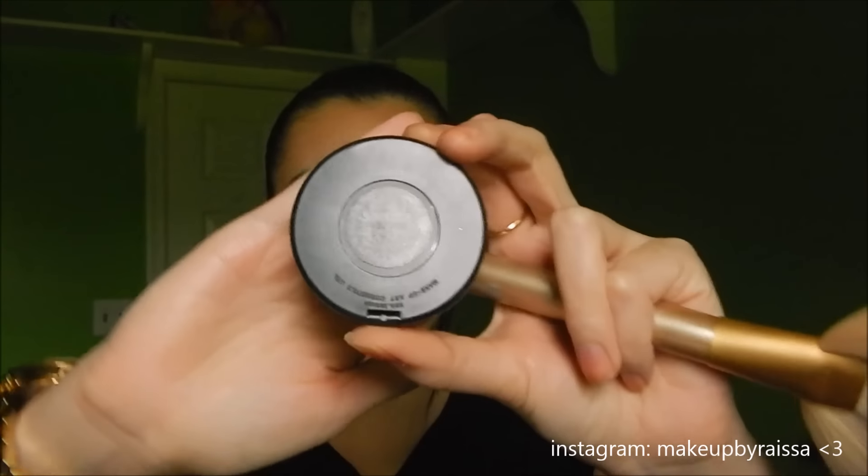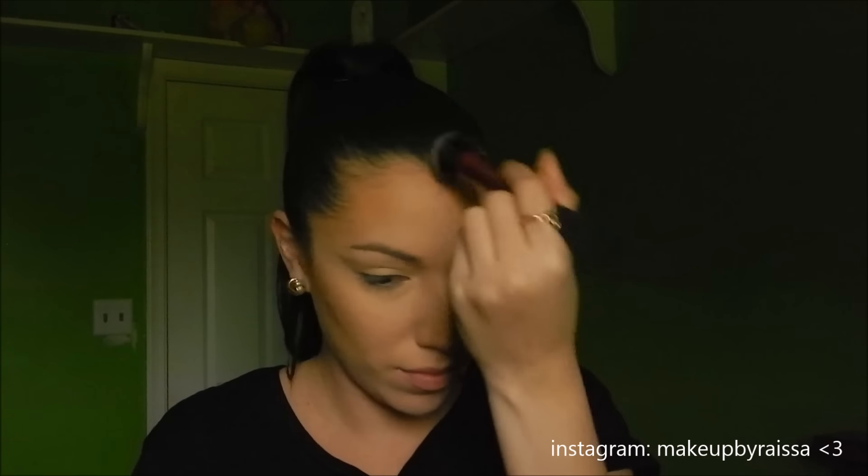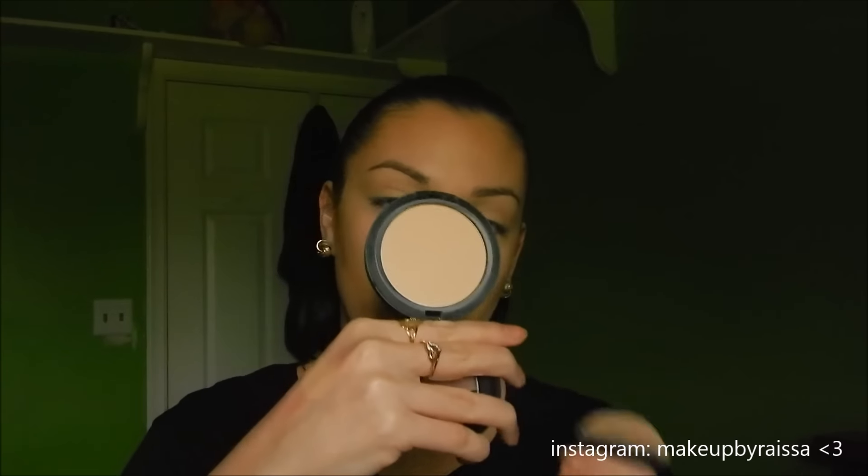Now I'm taking my MAC Stir sculpting powder on the same fan brush and applying it on the hollows of my cheeks to get more of a defined contour line. With a clean Real Techniques stippling brush, I'm blending out the powder from my forehead because it looks a little too dark. Then I'm taking a little bit more of my Studio Fix Powder with the kabuki brush and dusting it on my forehead to soften up the bronzer and diffuse it, doing the same thing underneath the contour part of my cheeks.